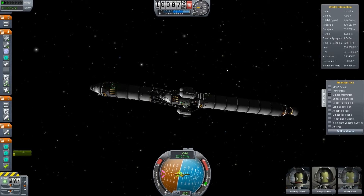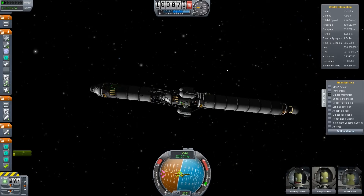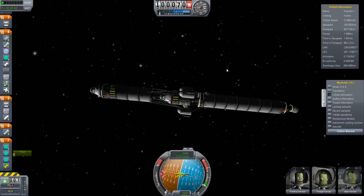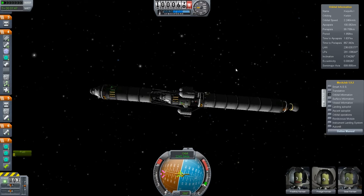There are still some issues with version 0.17 — when you go to warp it can still rip your ships apart if you change the sphere of influence too fast, but it's being worked on right now.